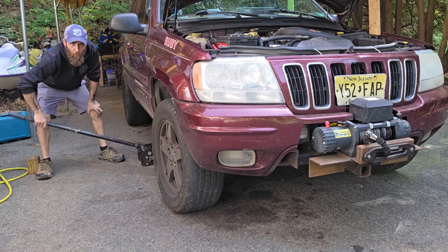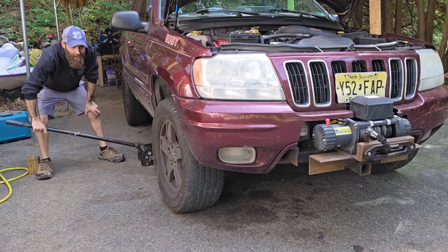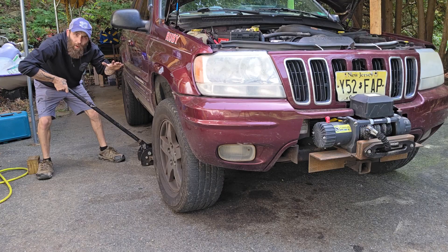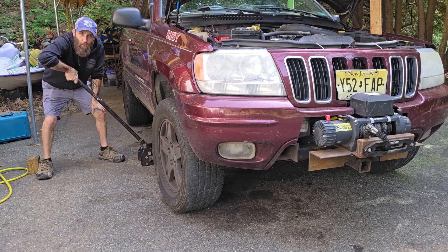Grounds G102, G103, and G104 are all on the engine block. Your best bet is to lift the body up — not the axles, just get the body up off the axle a little bit — it'll give you some more room.